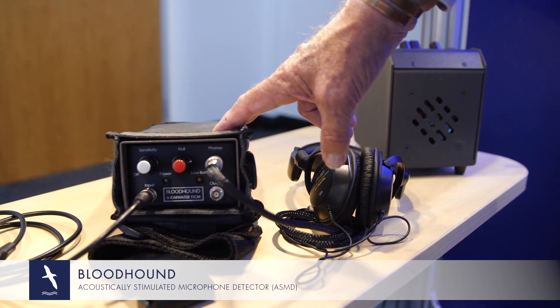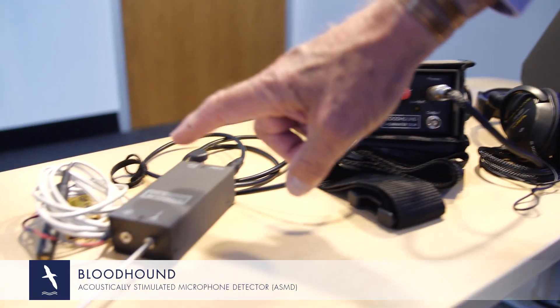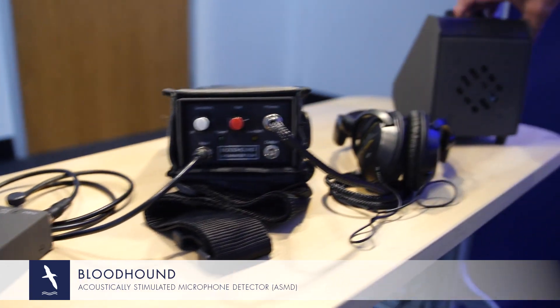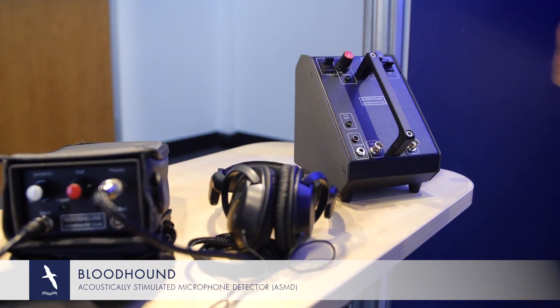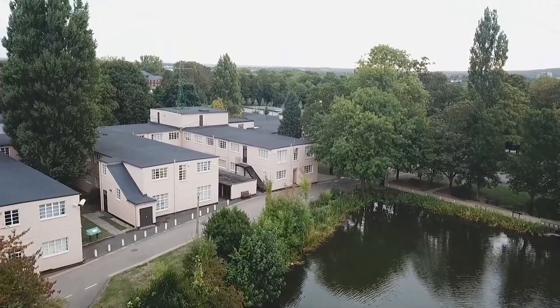For wired microphone and general audio detection, we have our established product, the Bloodhound — consisting of a sophisticated filter with a headset used in stealth mode, an input probe, and the power amplifier. A full video tutorial for Bloodhound can be found on our website.